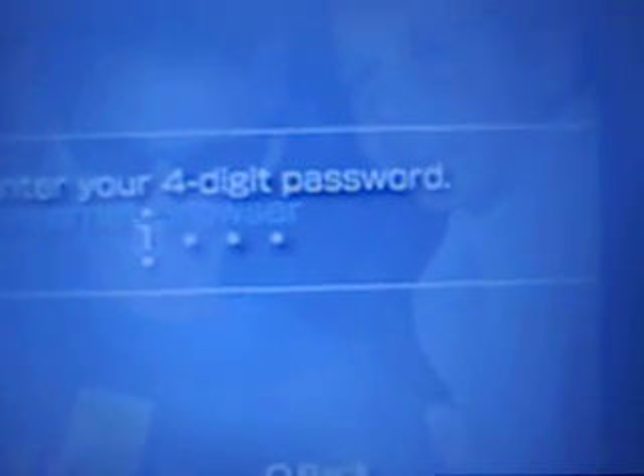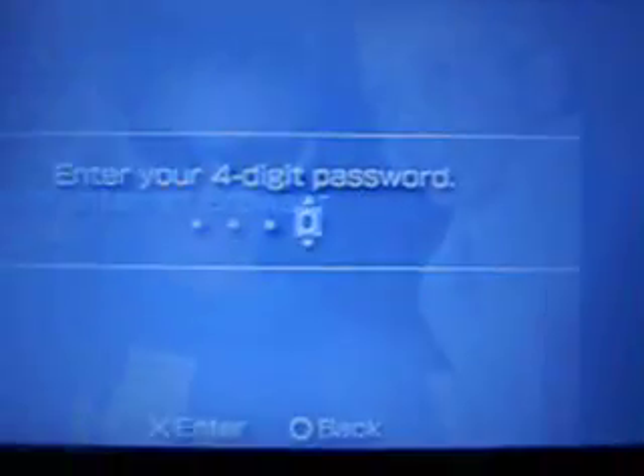Ok, now get out of that. Now go right down to the bottom to the internet browser. Don't matter about this, just my password. Ok, wait for it to load. Now go up on the top there — it says address. My Facebook.